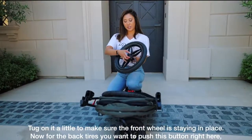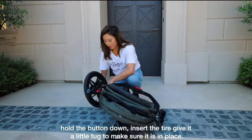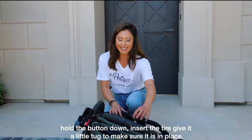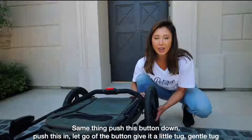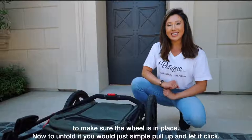For the back tires, you want to push this button right here, hold the button down, insert the tire, and give it a little tug to make sure it is in place. Same thing on the other side — push this button down, put the tire in, let go of the button, and give it a gentle tug to make sure the wheel is in place.